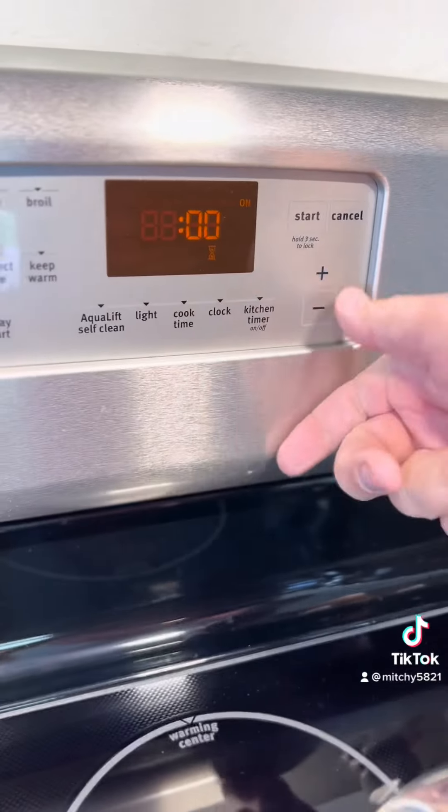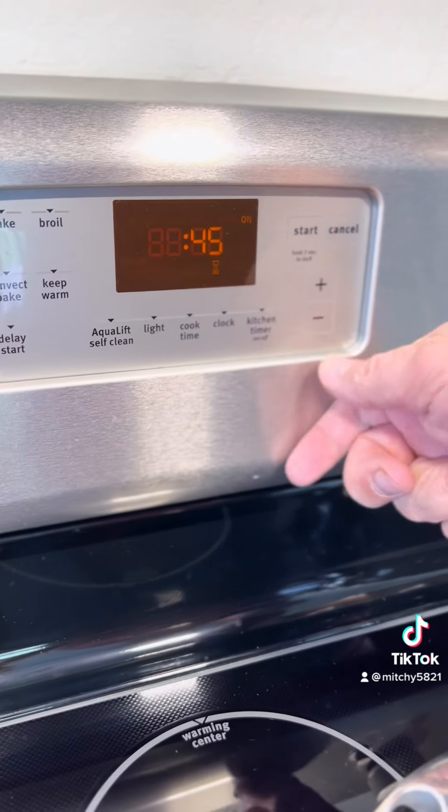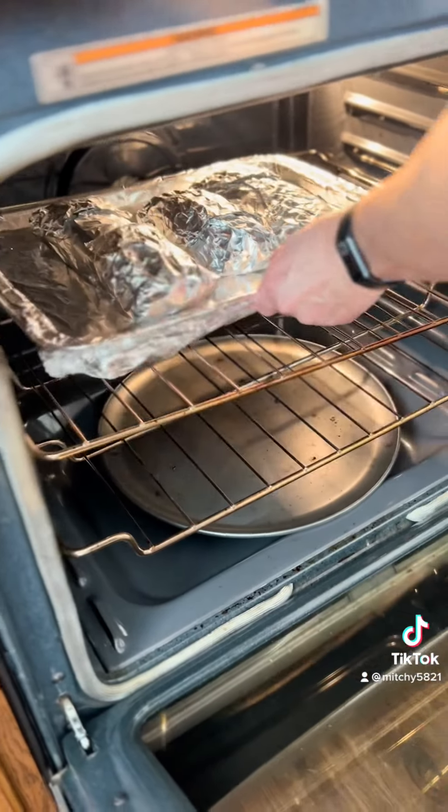Then of course we've got our chicken thighs — skinless, boneless, because that's the way we roll. Get it? Roll — you'll get the rolling part in a minute. We put our cheese mixture on; the chicken's not seasoned at all, all of our seasoning is in this cheese mixture, and of course the collard green that's gonna be wrapped on the outside.